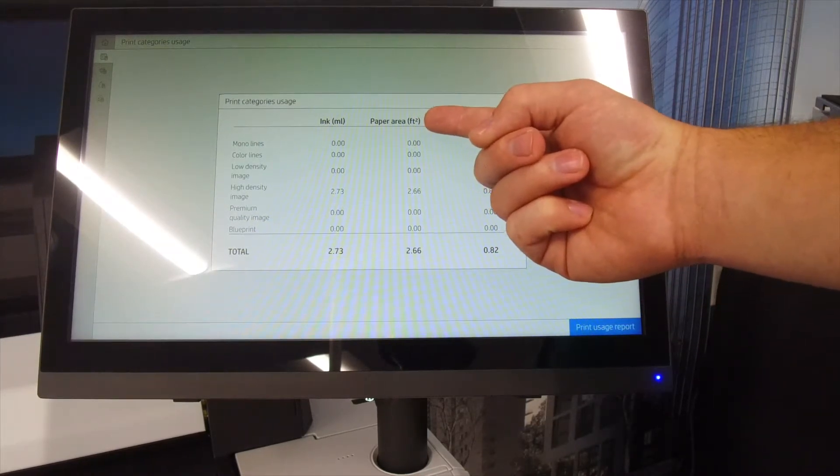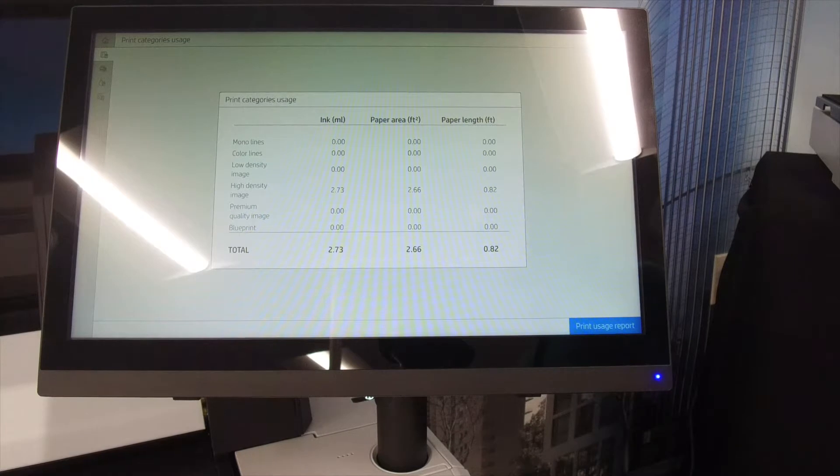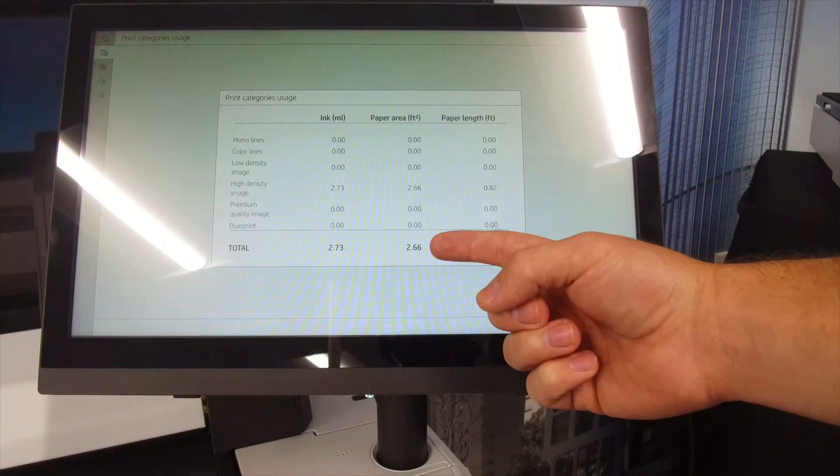Select paper area usage. This will give you a detailed look at your usage. At the bottom, there will be a total usage.